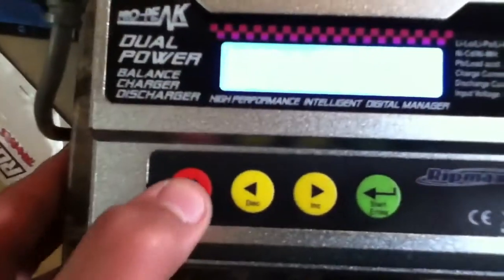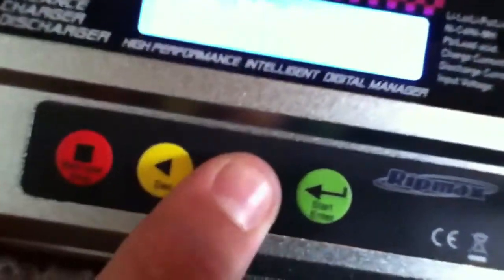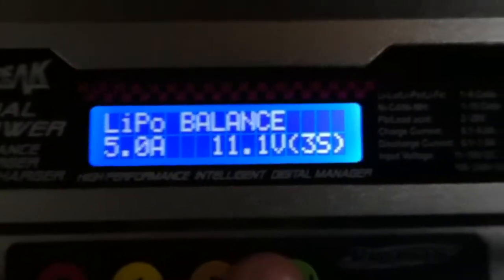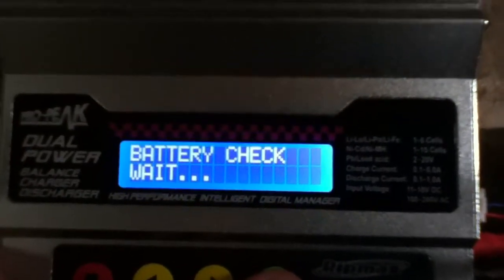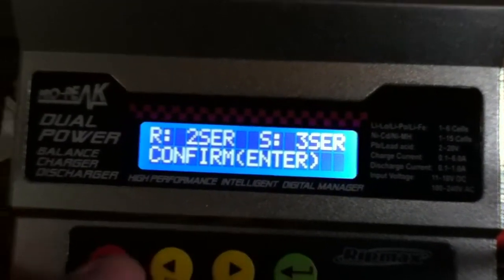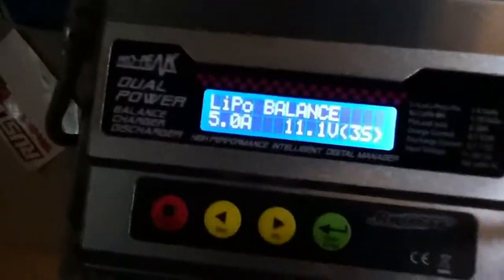You can stop it by pressing the stop button. Now for the 3 cell — it's the same thing. The charger is pretty smart; it won't charge a 2 cell as a 3 cell. I don't want to risk it because I don't want to blow it up in my face. That's how to charge a LiPo battery.